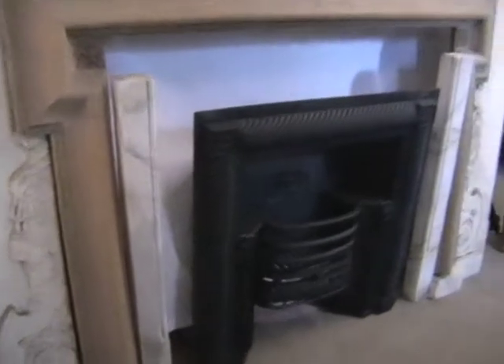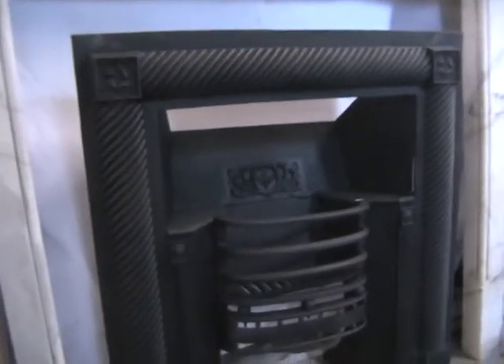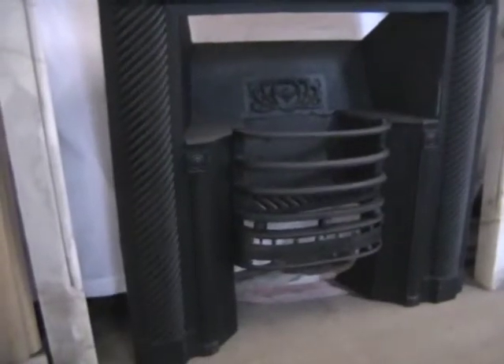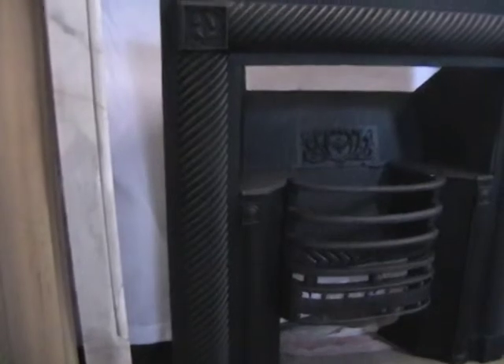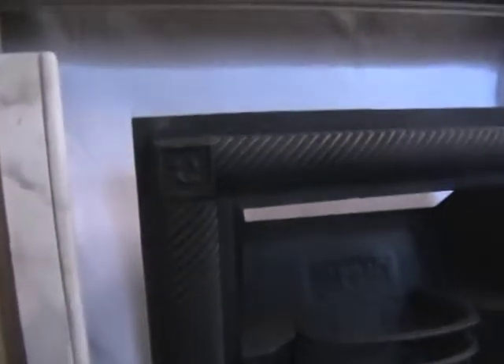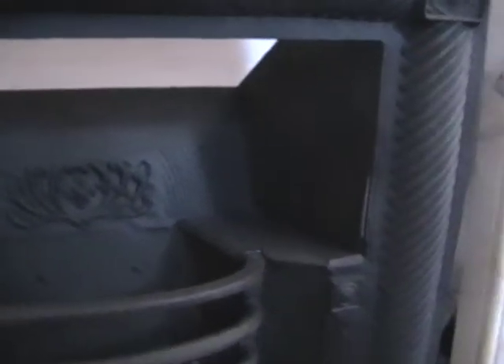I can take this around the fireplace now. I'll just show you this insert first, which is quite a nice one with a reeding and a twist effect up the legs. In fact there are some acorns in the corners there. Here's the reeding in the back — that's the blue cheese marble.